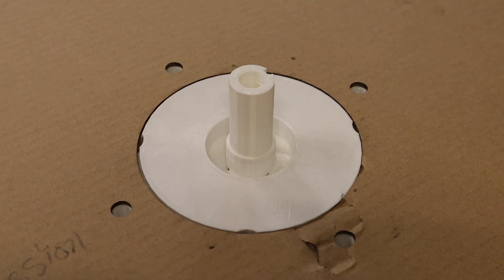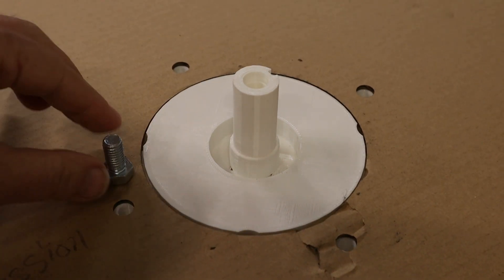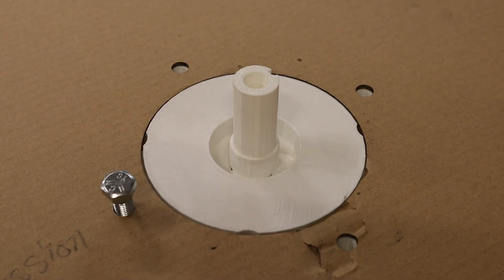And these are for 3/8 bolts, although I did not model the threads or anything. But if I wanted, I could probably heat up the bolt and just thread it right in there, and then actually have this all functional.